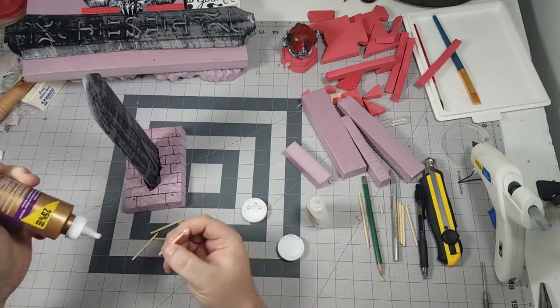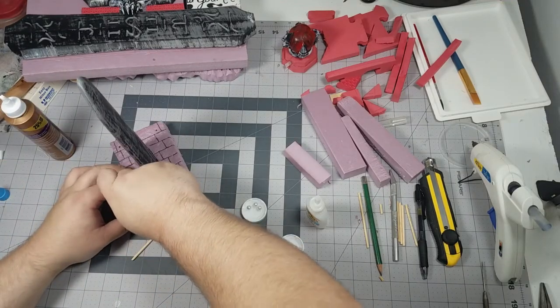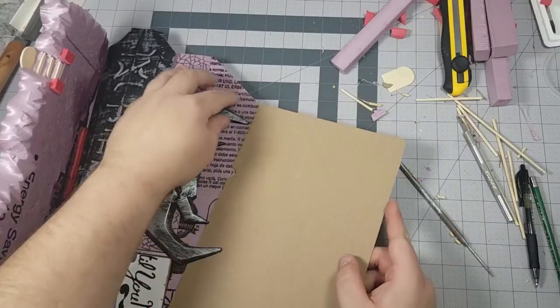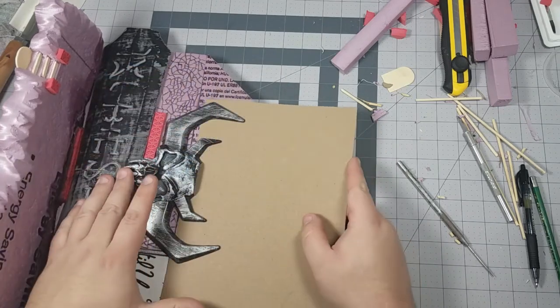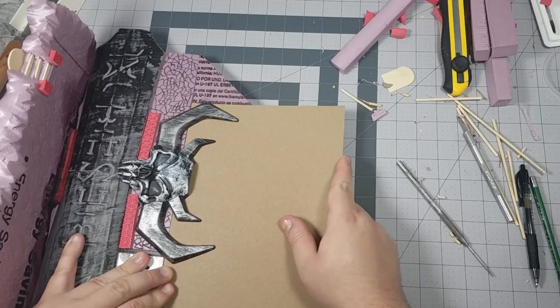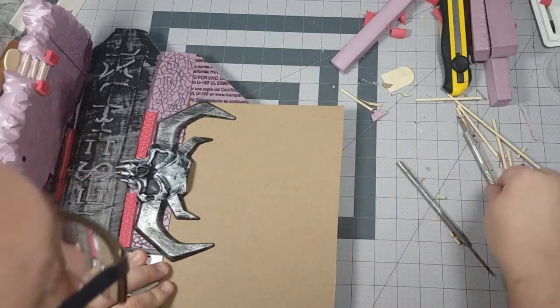I'm going to be attaching some posts and I'll explain why I'm doing that later. Off camera I've already attached the next segment of the wall and I'm just going to be breaking up the textures on this part of it now. Again I'm bringing in some zip tie and some cereal card and then I'll be carrying this stone texture up the rest of the wall.